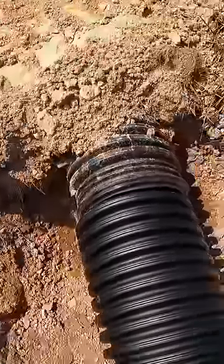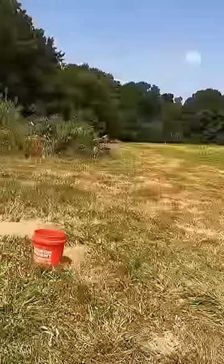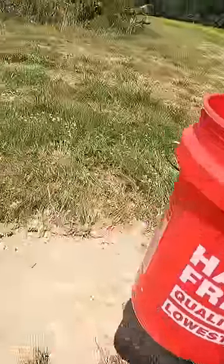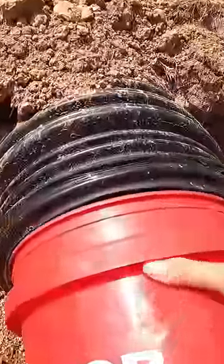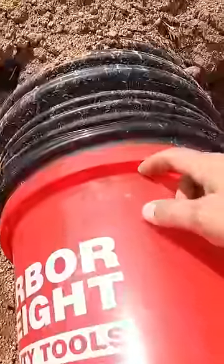I called around, had no luck finding anybody that had any kind of coupler for this. I got a trusty old red Harbor Freight bucket here — it's a five-gallon bucket. That's a 12-inch piece of tile. I want you to see this fit right here — look at this, this bevels right up to here. I'll be able to stick this one in here and we'll have this little red piece joining it.